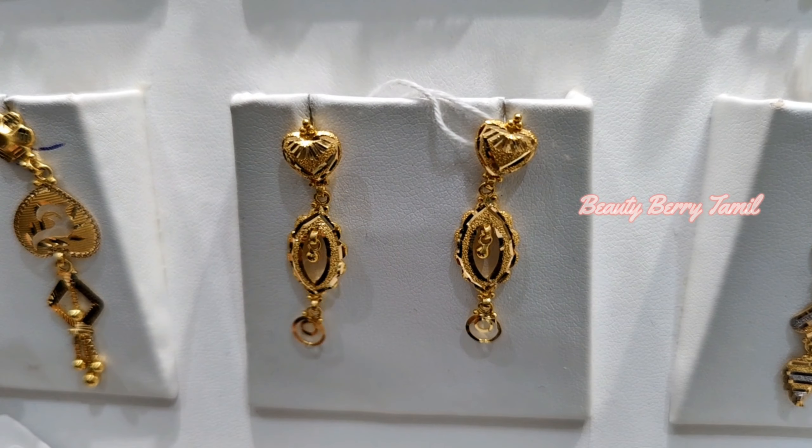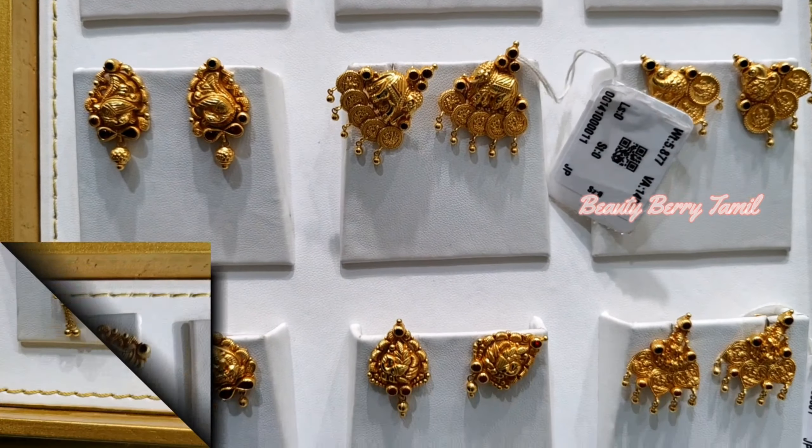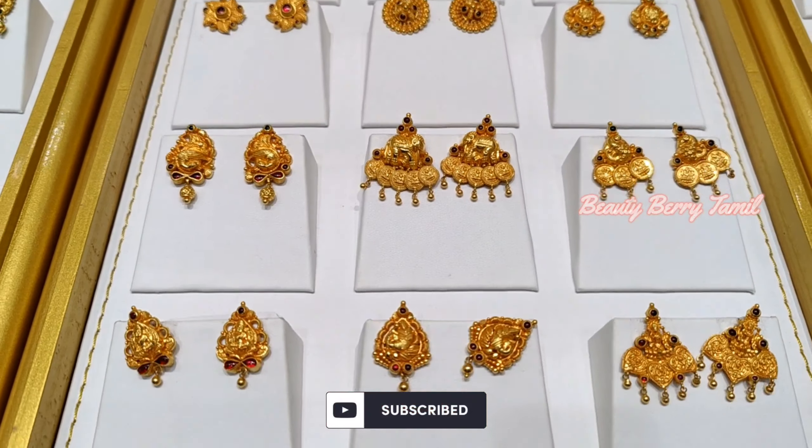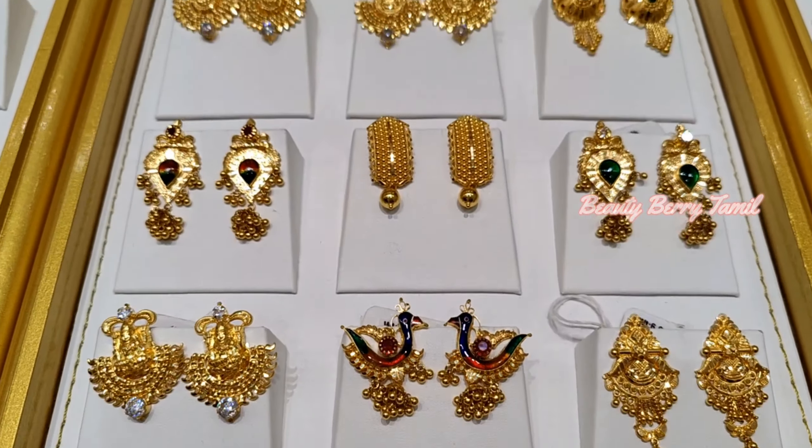There are a lot of designs in lightweight. There are daily wear, Kolkata, Chanbal and QAMT. There are fancy earring and stud collections in this video. In lightweight, we have hanging type and stud type. We will share a lot of collections in this video, and our collections are also in the shop of Kallavarat.